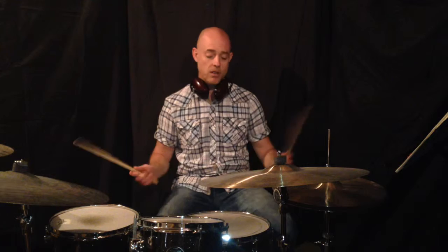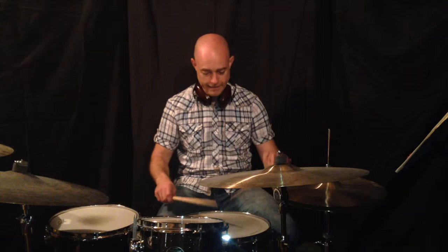The basic sticking pattern we're going to start with is right-left-left-right-right, right-left-left-right-right, right-left-left, right-left-left. On the snare drum, let's hear what it sounds like. That's your basic sticking pattern. I like this stuff because it allows me to build control and facility, but also something that I can bring to the kit.